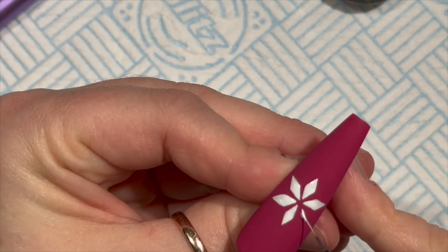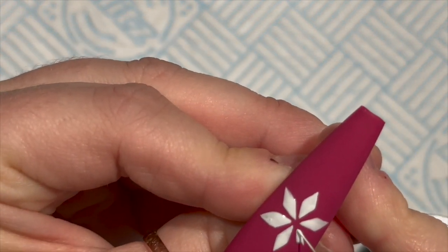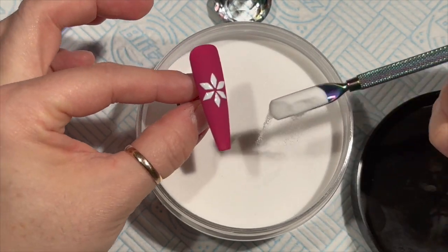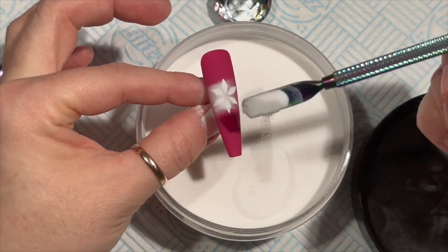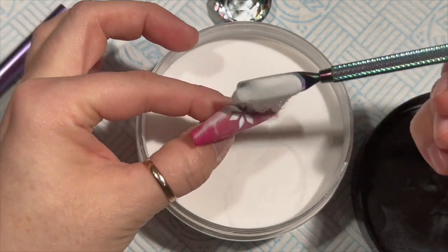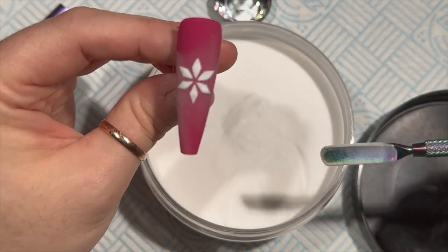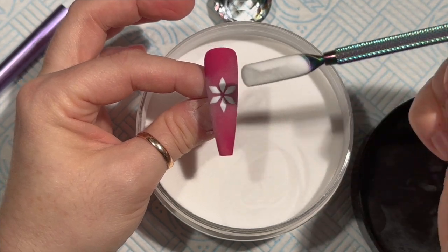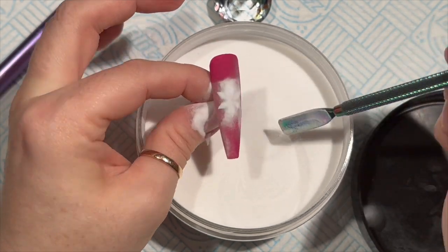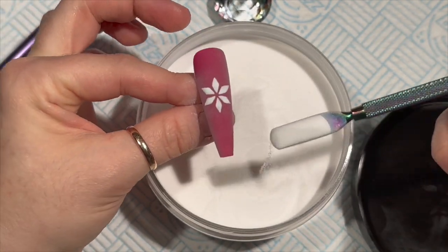There are six diamond shapes and two are always opposite each other - I hope that helps! I haven't cured the gel paint; I'm going over it with some acrylic powder. The gel paint is going to suck up the powder. Just tap it off and have a look - if it's still shiny, go over it again with more acrylic powder.